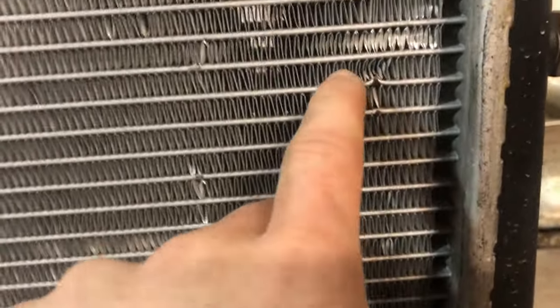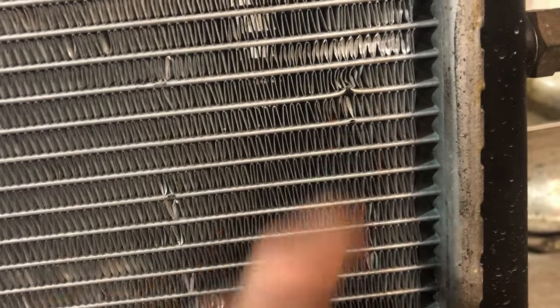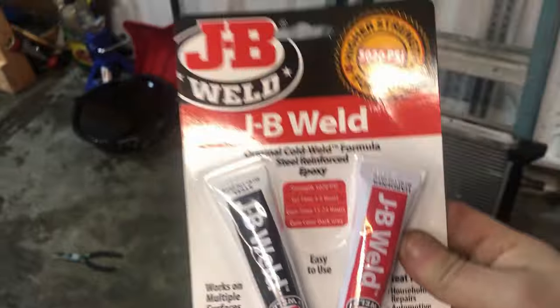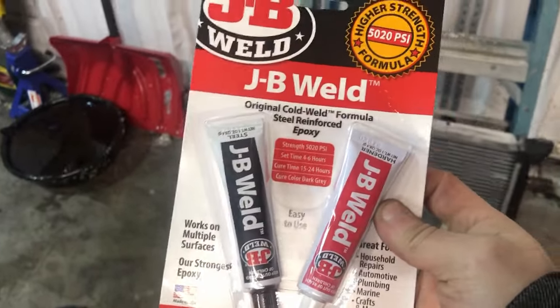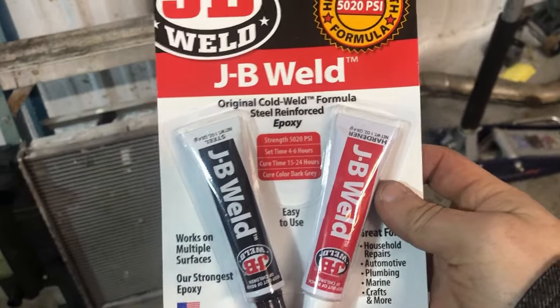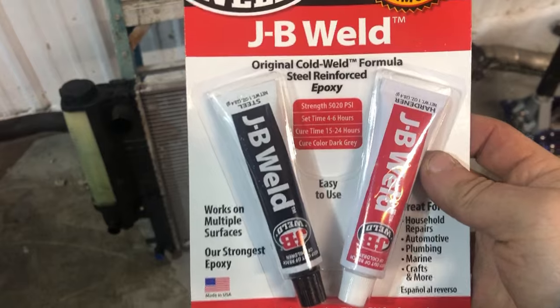The basic idea is we're going to take out the top row fins and the bottom row fins right around this hole, and then I'm just going to glob the hell out of it with JB Weld. I'm not sure if it's going to hold, but I figure I might as well give it a try. If I can make it last a little bit longer until I can get a brand new radiator, that's all I'm asking for. This is the JB Weld I picked up — just regular JB Weld. I know there was a specific metal type, but this is all I could find at Lowe's.